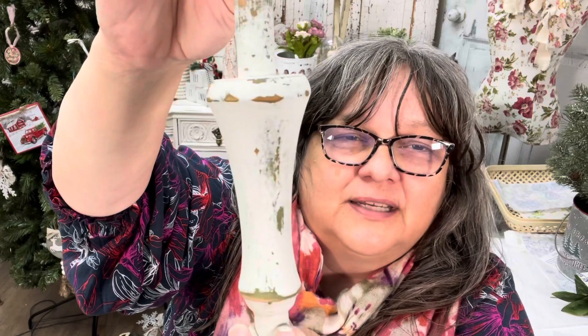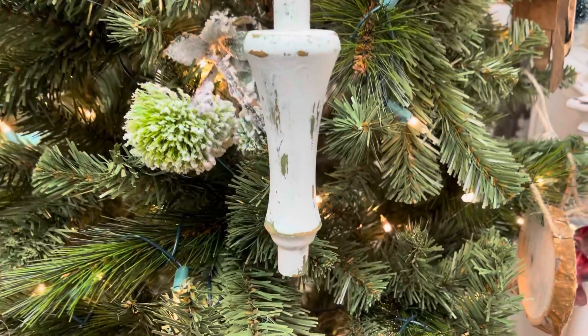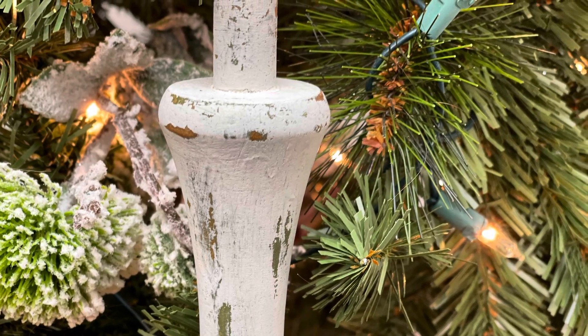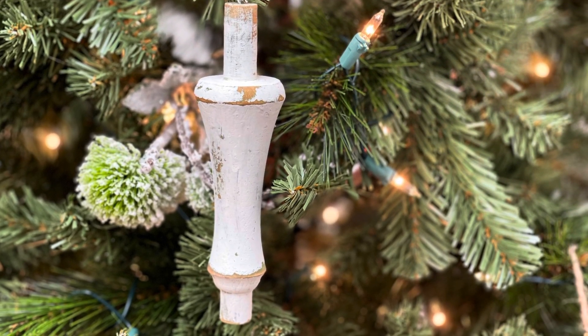Look at that — how gorgeous is that? Milk paint really is the bomb, I really do like it. You get such authentic chippiness. So now I have a really cute ornament for my tree. Thank you so much, Christina, for sending me this box — it was called the Selvage Ornament Craft Box. If you want to see her video of making something that I sent her with my napkin box, check the link below. See you next time!